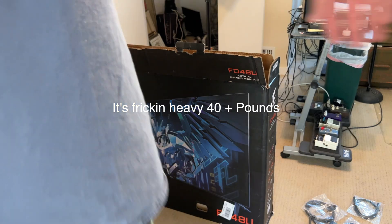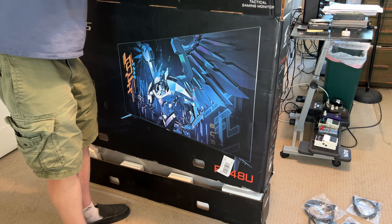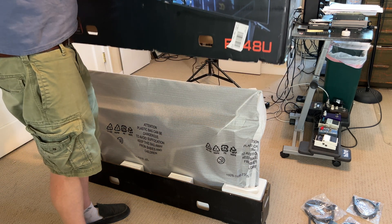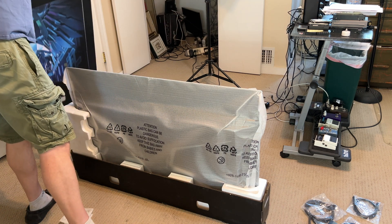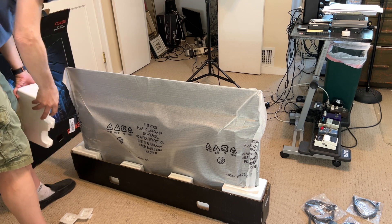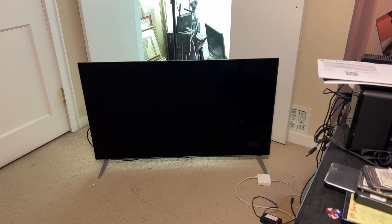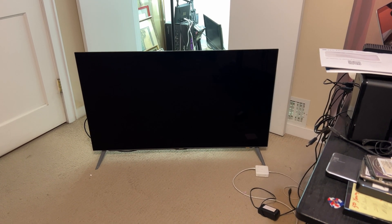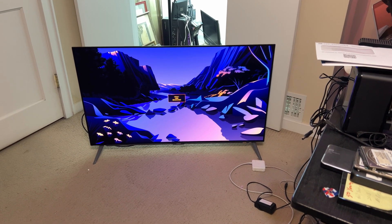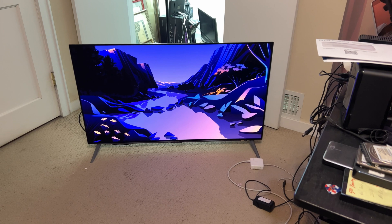So I got it upstairs in the studio. We're going to unbox it and see if it's cracked or broken. The screws were not included in the box — I guess that's part of buying something refurbished, Newegg. I had to go to Lowe's and find the right screws. And there she is — she boots, she lights up, she looks nice.